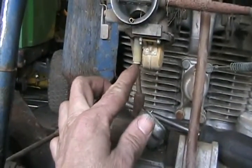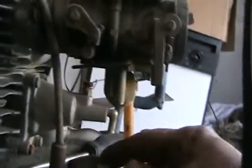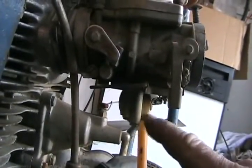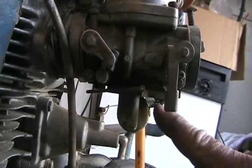It's got a main jet. I'll have to stick a pin through there and see if it's clear. Float's not sticking. Now I've got to look and see if the needle's going up and down — which it is right there. It's not sticking, going up and down no problem.